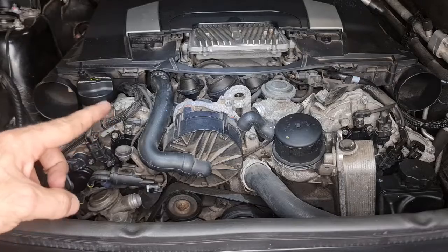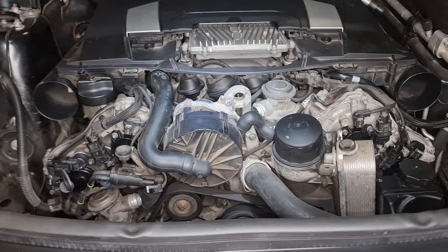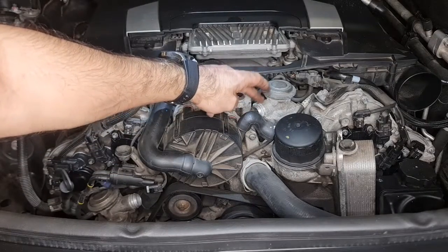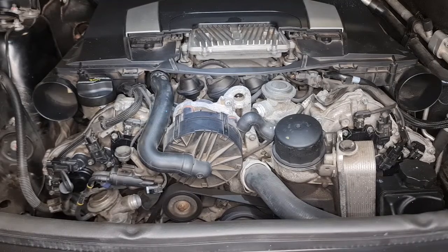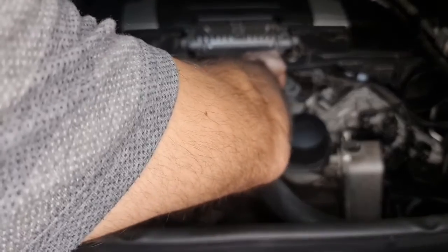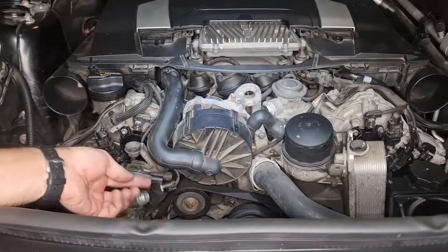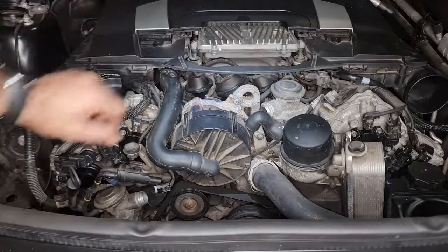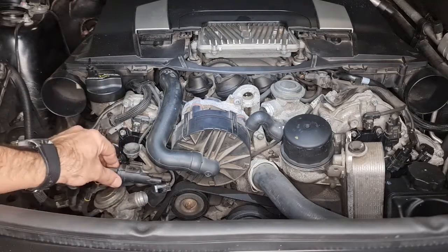Now let's check again with the air pump connected and the solenoid disconnected. There should be no exhaust gas and no loud exhaust sound coming from these shut-off valves. In the second scenario with the solenoid connector off, there was no noise and no exhaust gases coming out of the two shut-off valves. So I can definitely say this system is working perfectly.